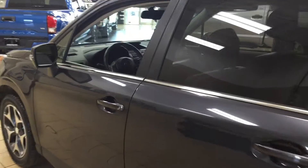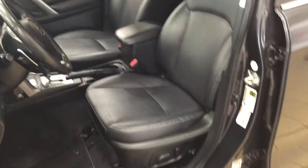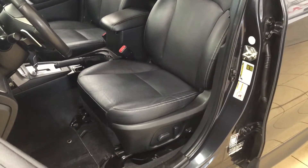We're going to be taking a look at your front dash as well as your front seats, just so you have a better idea of how much space there is. You have your black leather interior seat surfaces with your power driver's seat with lumbar support.